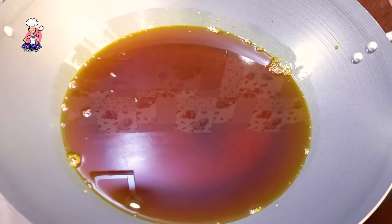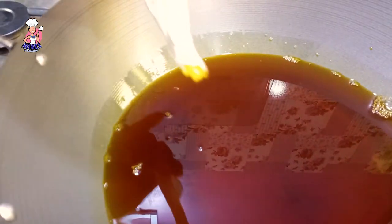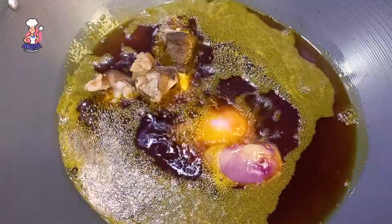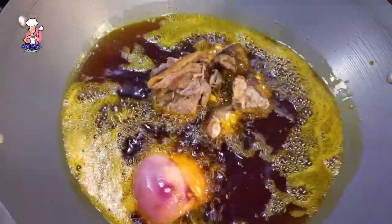I bleached my palm oil off camera, and in another video I'll be showing you how to bleach palm oil safely at home. Add onions to the bleached oil, then fry your proteins — excluding the pomo. Please do not fry pomo, but you can fry the goat meat and the tripe.